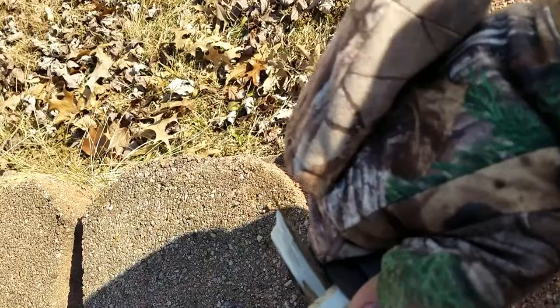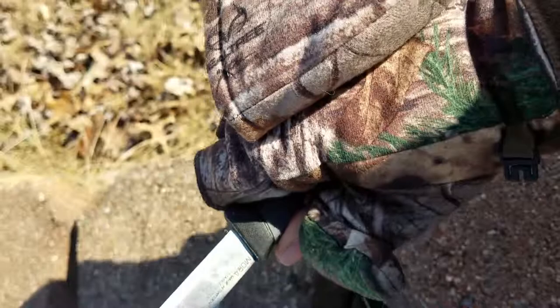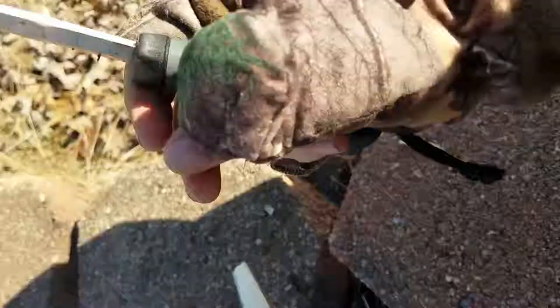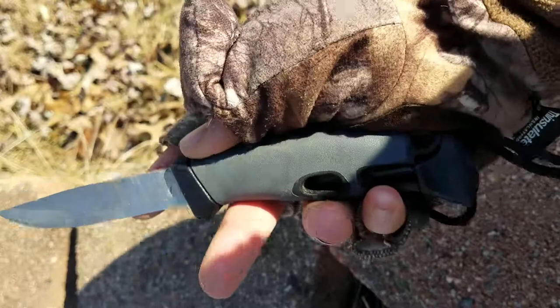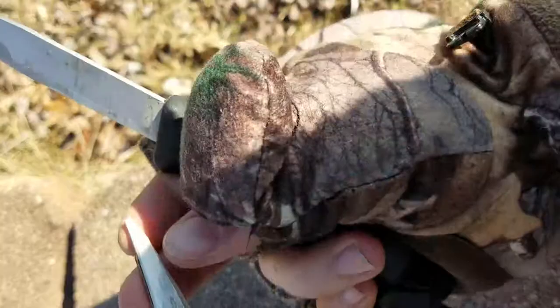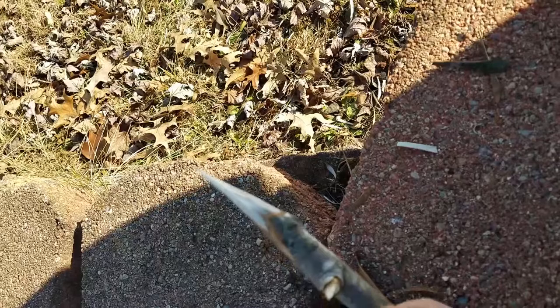The Light My Fire Fire Knife has a very good edge, and I just want to show it off a little. She will fillet some wood down with no problems at all — that beautiful Scandinavian grind. Straight out of the box it's very sharp, and I've just done some general maintenance and resharpening to keep it that way. You can draw it out really nicely sharp and put a very fine point on it.